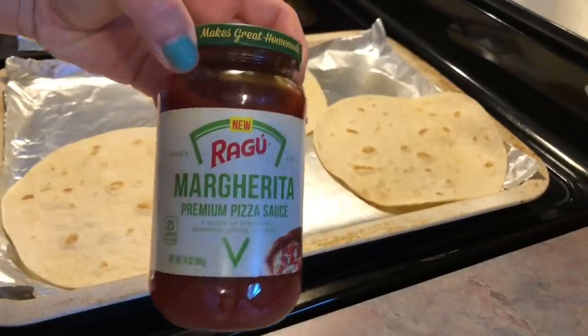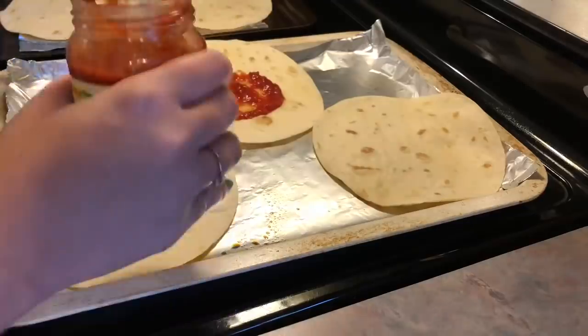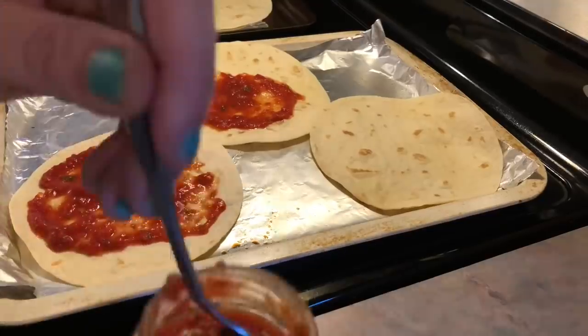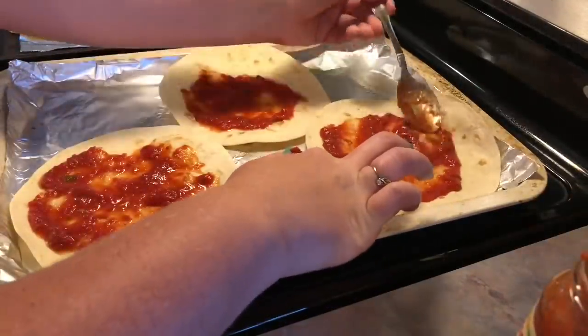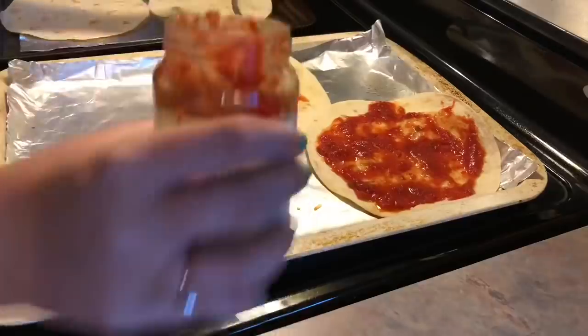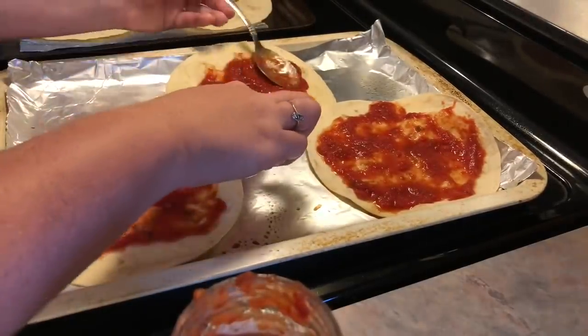I'm trying this new one by Ragu — it's this margarita pizza sauce. It caught my eye at the grocery store. I found it at Walmart and it had a really good taste to it, but I probably wouldn't buy it again just because it was pretty chunky. It had large chunks of tomatoes in it, which I try to pick out. I know that's just me being picky, but if you've been with me for a while, y'all know I just can't stand that in spaghetti sauces or pizza sauce.